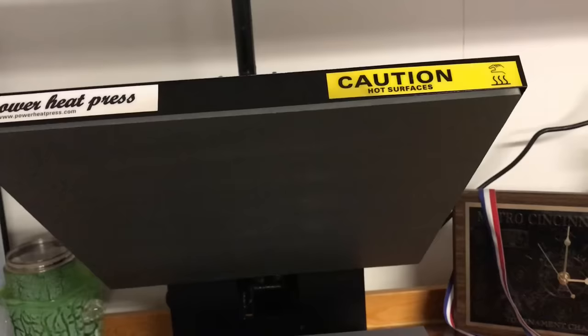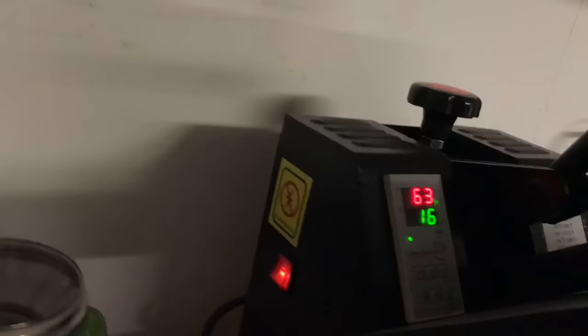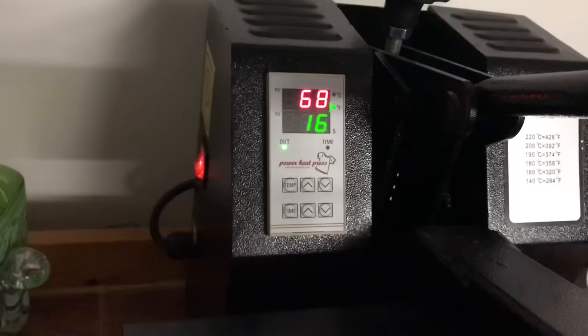This is the little book that came with mine — it's real simple, really thin. I use the book and also some tutorials. You're going to flip the switch on and you want it set to 315 degrees. Right now it is at 66 degrees and it has to heat up. I have mine set to a 16-second heat press.